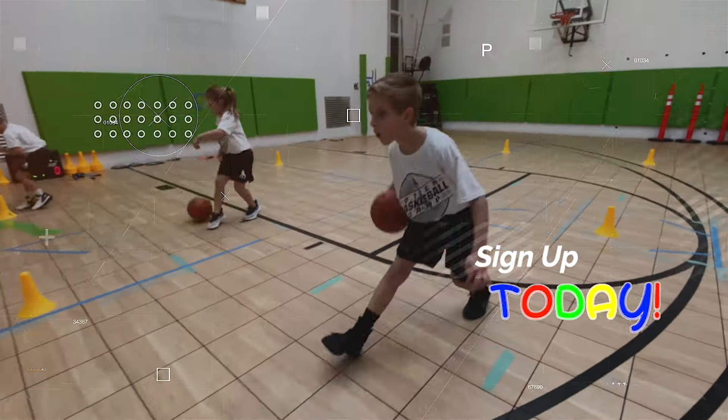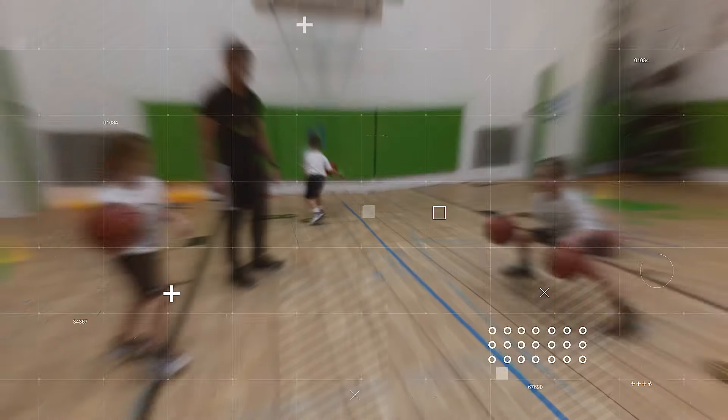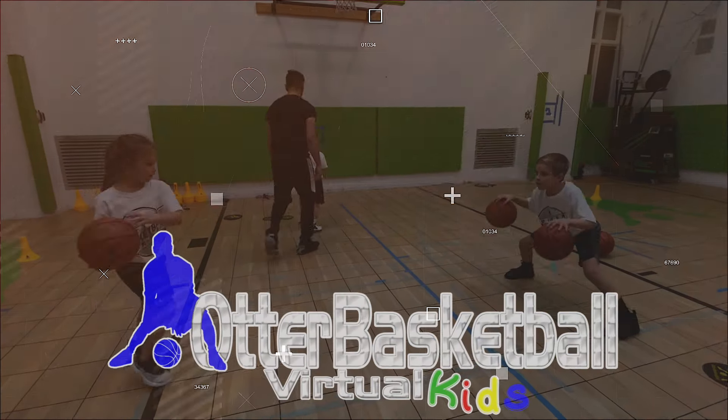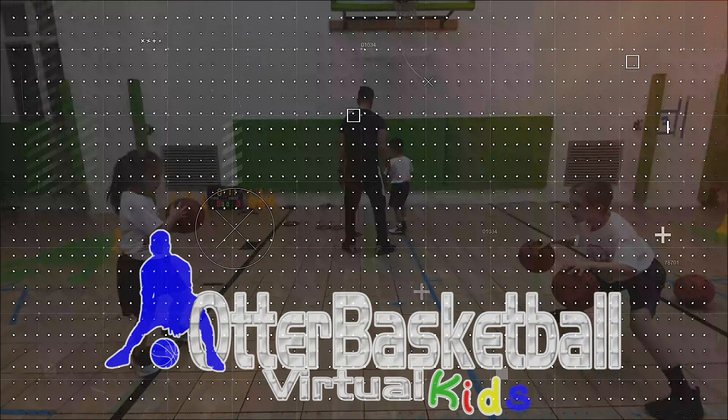Bryson's going to back up to his leg. Good job, Bryson. Good.